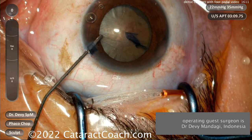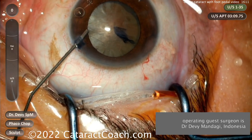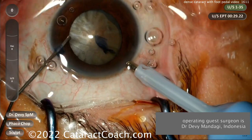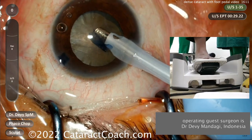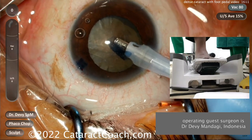Our guest surgeon here is obviously an expert surgeon, and he wants to show us how he can use the phaco machine and the foot pedal in particular to tailor the amount of energy. Listen carefully — now we've got the audio from the operating room and you'll hear the phaco machine as well.